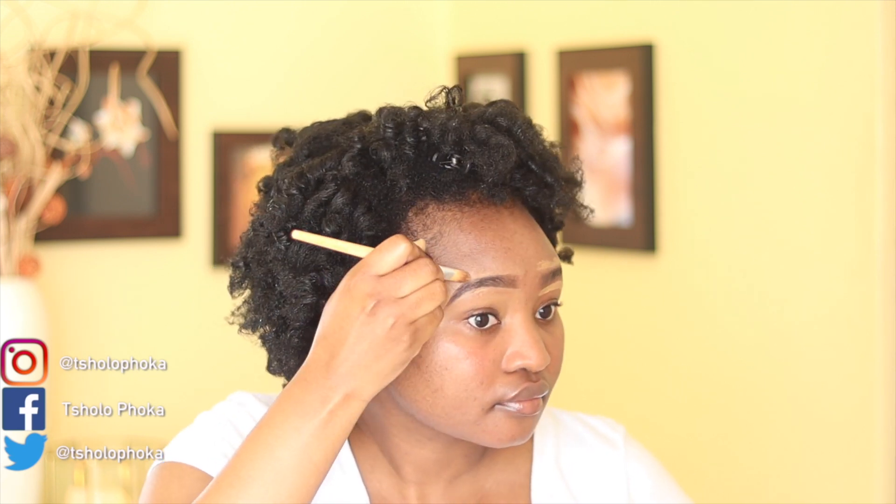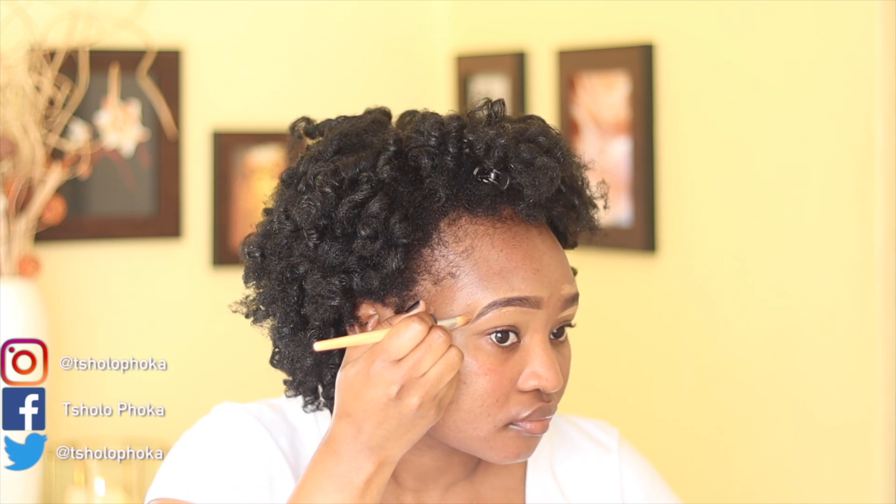I'll just do one eyebrow and then do the same on the other brow off camera. Now for my eye makeup, which is my favorite, I'm going to conceal my eyelids with the same concealer I used to shape my brows. It's not too clear on camera, but I'm using a sparkly gray as my base color — this gives me a radiant glow-like eye color which I like when I'm doing a soft look that is muted and not too loud. I'm going to put that all over my eyelids as a base.